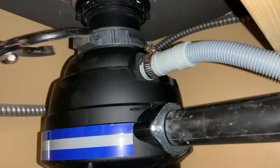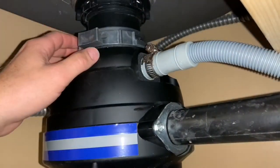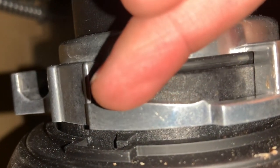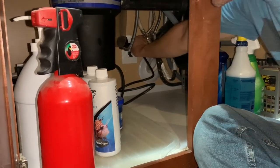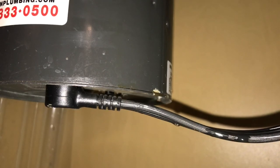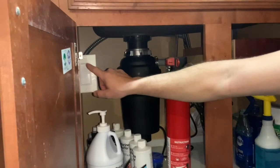Once happy with the location, snug all the fittings down by hand, then finish tightening the cam nut on the garbage disposal — I did as much as I could by hand, then used the oil filter wrench for the rest. The plastic tab on the garbage disposal has to get up on the shelf of the cam nut to make sure it's fully tightened down. All that's left is to plug the disposal in and turn it on. Also, whenever dealing with power cords and water, always make sure there is a drip loop — a low spot in the cord so water drains off rather than back into the outlet.